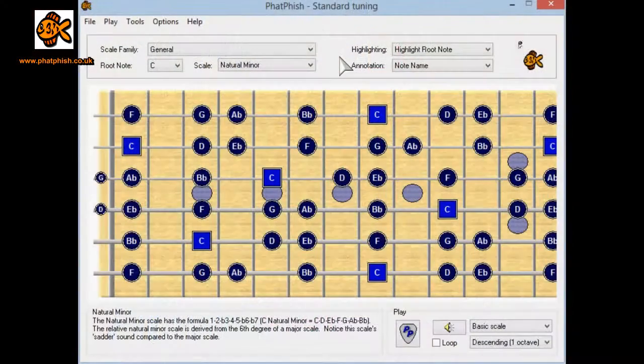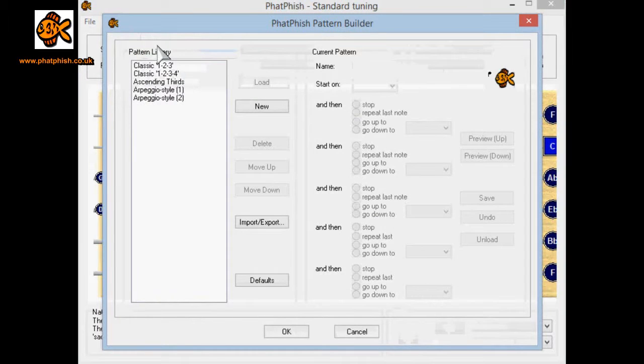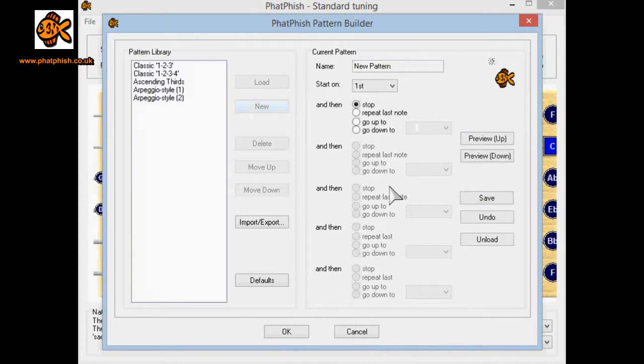We can do that on every note of the scale, and to help you work those notes out we can fire up Fatfish and I'll show you how we can build these patterns. Fatfish is running here and we've dialed in the C natural minor scale, which is what we're going to be working with for this exercise. If I go to the tools menu I can select Pattern Builder, and here we can see all the patterns I've already got built into my copy of Fatfish. I'm going to create a new one for this video, so I click on New.